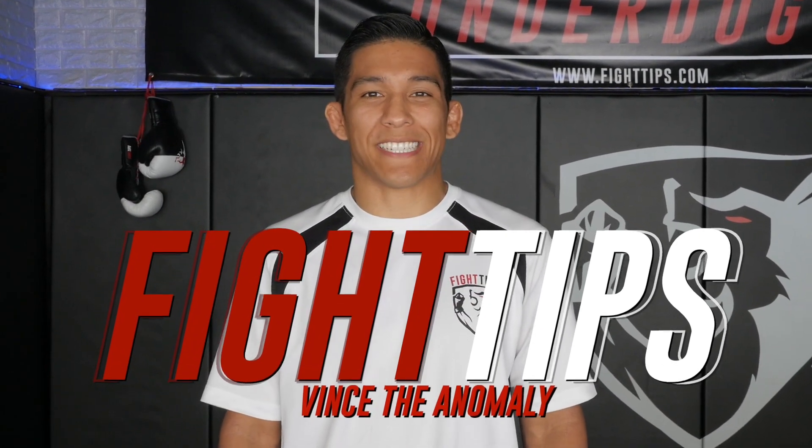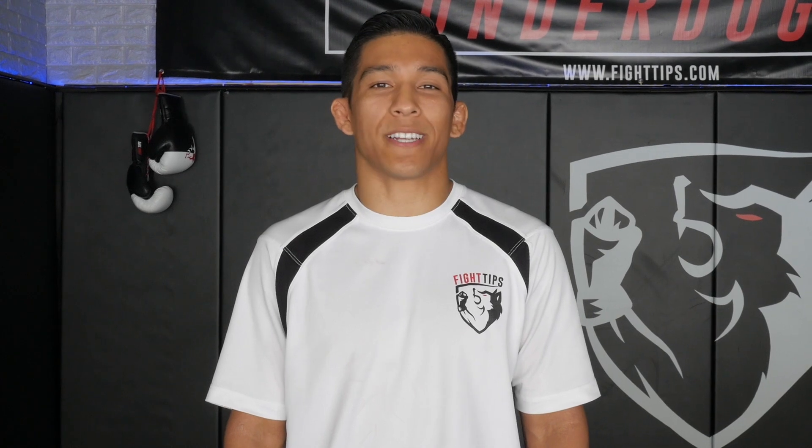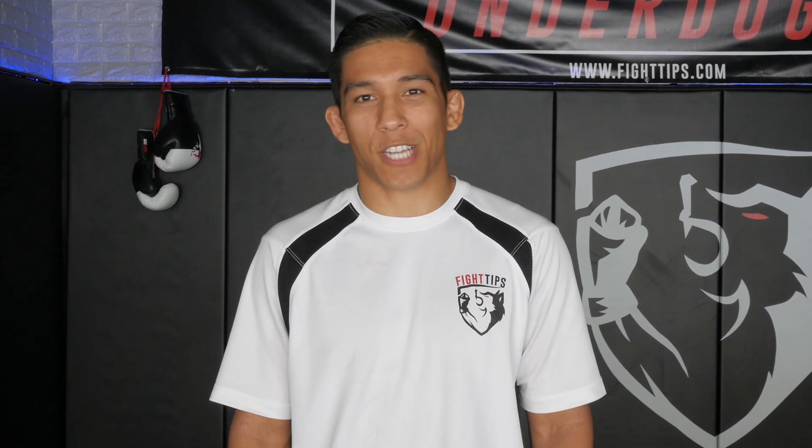What's up guys, Vince the Anomaly here. Today we are going to be covering a solo drill — it's gonna be ground and pound. All you need is a heavy bag and some space. Let's check it out.